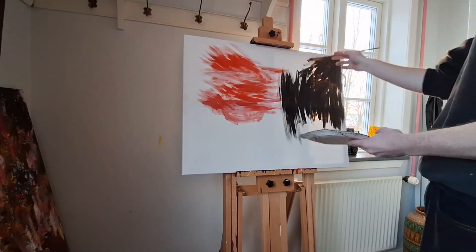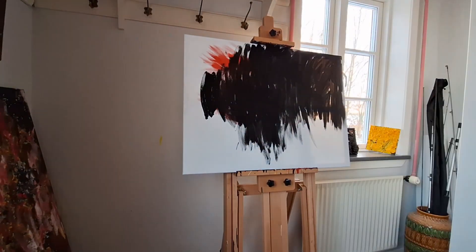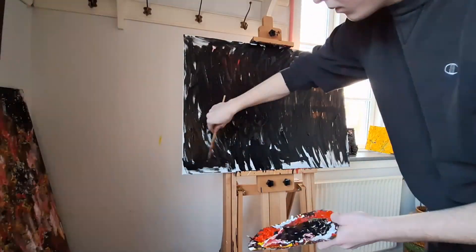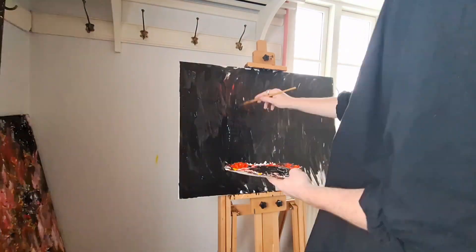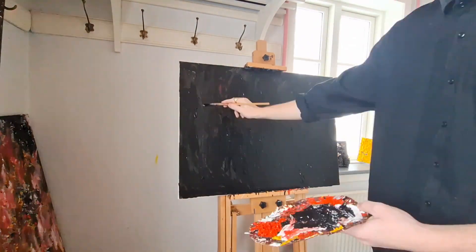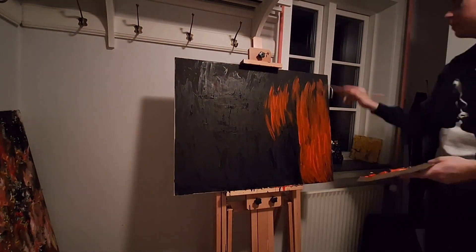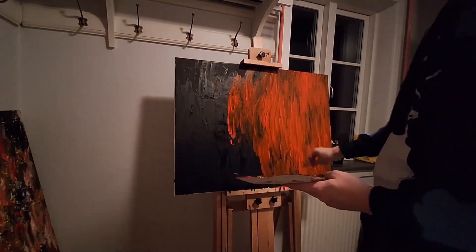Welcome back if you're not new, and just welcome if you are new. So I'm painting — I've made this painting. It has no name, and I think it's actually great. I hope you'll like it too, and if you do, you should like and subscribe because it's free and it's really nice. Okay, let's get to the video.